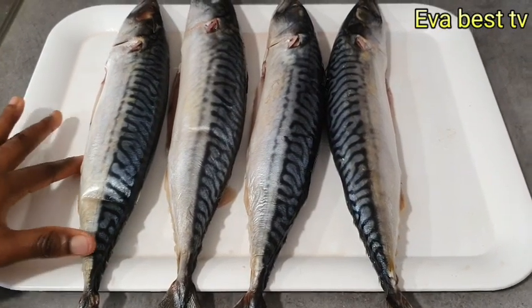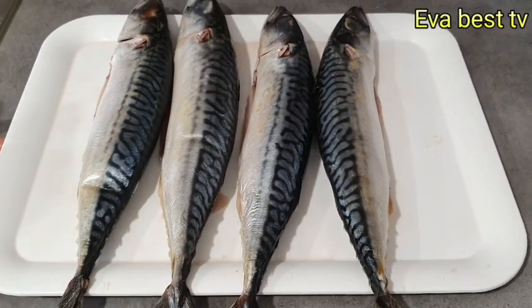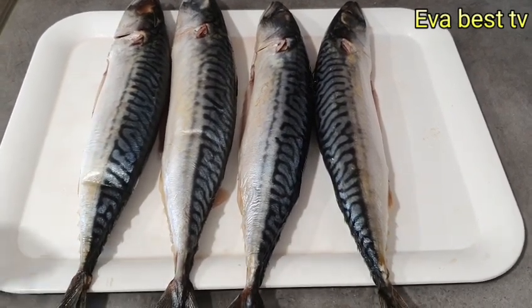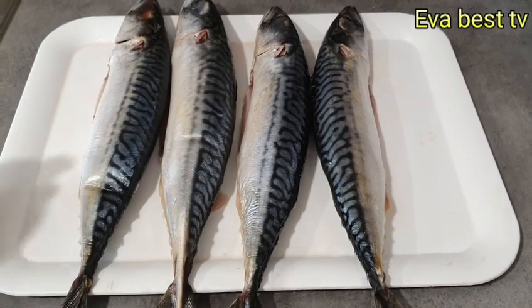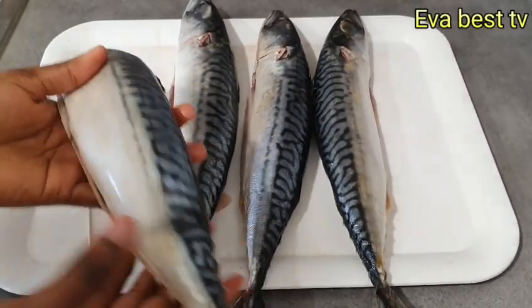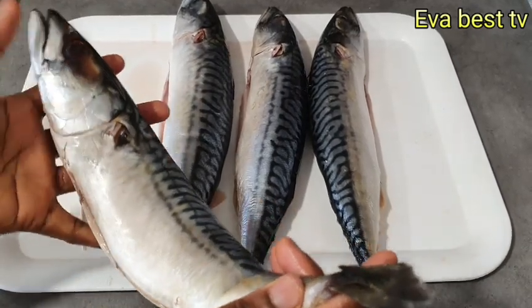I'm done seasoning the fish with salt. Now I'm going to start pinning. To begin with the pinning, you have to use a toothpick as you see me doing it on the video — take the tail and put it